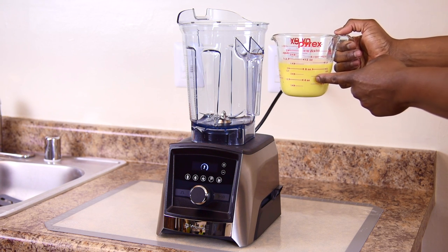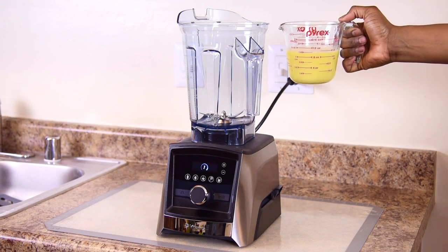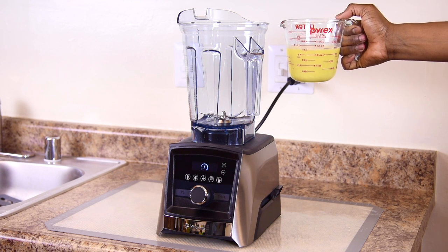At the smoothie shops, they're adding dairy based flavored sherbet as a filler in place of whole fruit to keep the cost down.